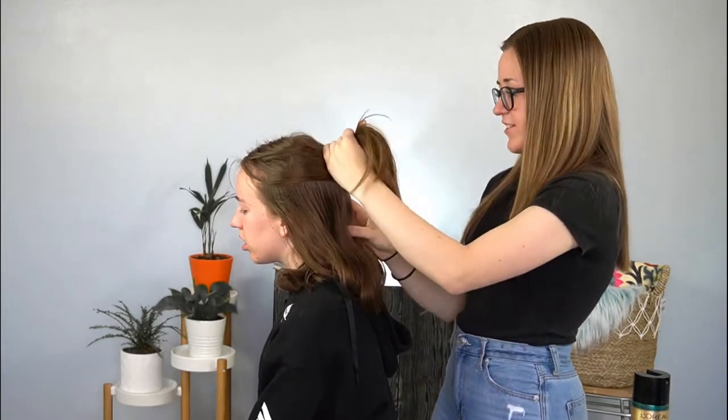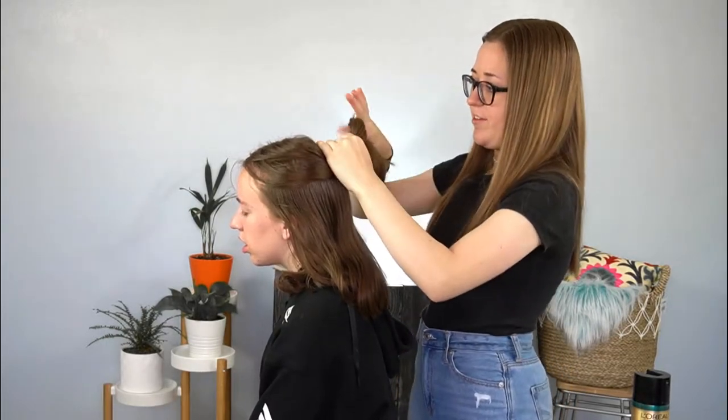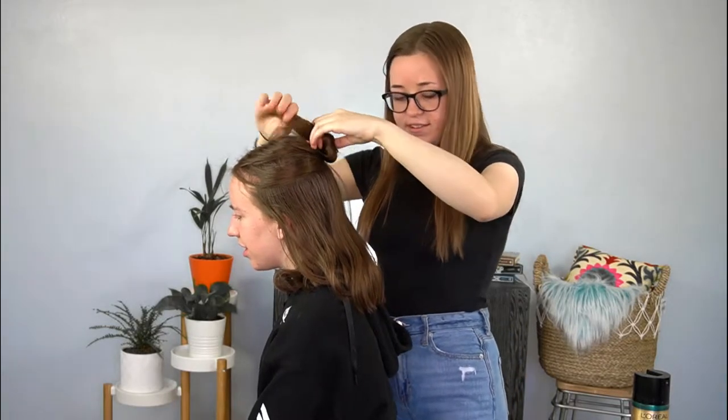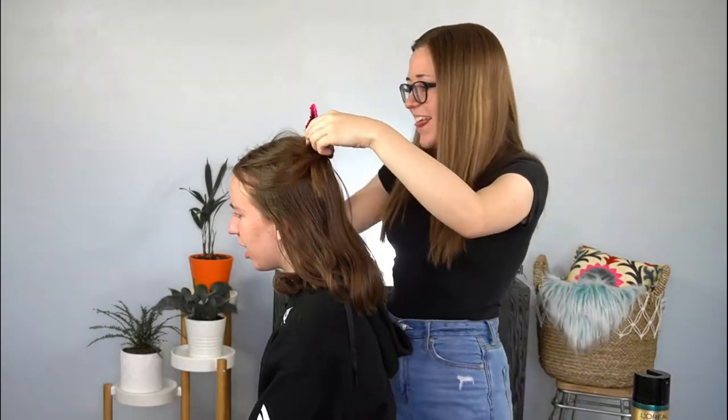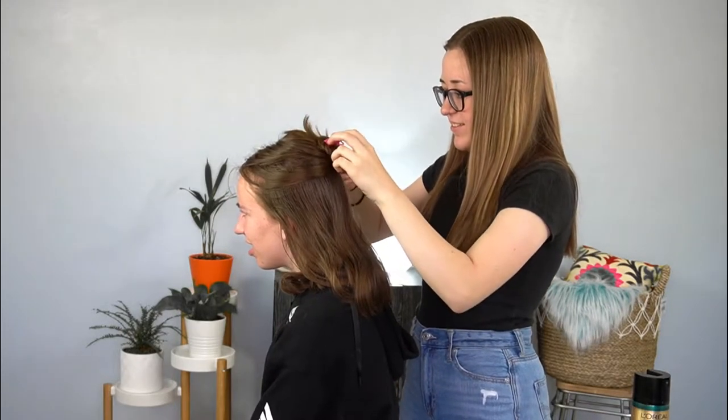Now we're going to let down the next section of hair, just a couple inches, and start curling that. That worked.